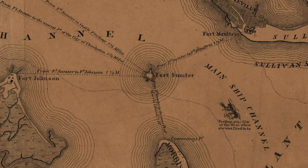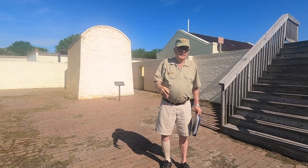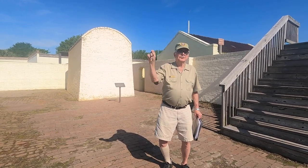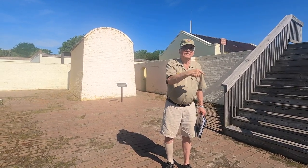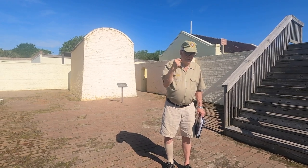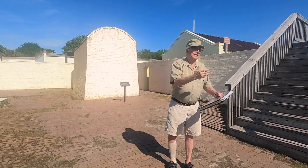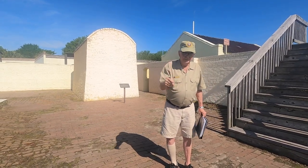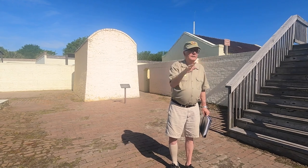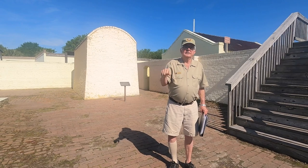The cannons started firing, hit the powder magazine at Fort Sumter, and it exploded. Two days later, Major Anderson, who knew Confederate General Beauregard, offered to evacuate — he didn't surrender. We've been given specific instructions: you don't say surrender. He evacuated Fort Sumter. All of the Union troops were given parole, and the Confederates occupied Fort Sumter.